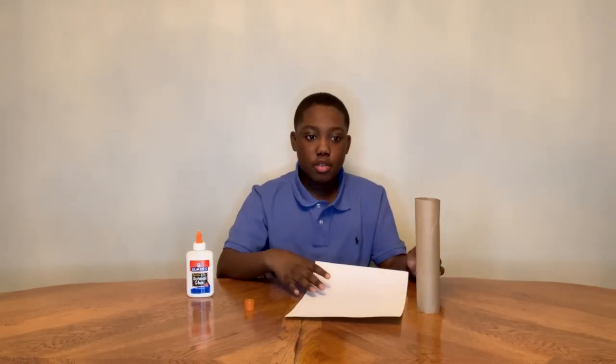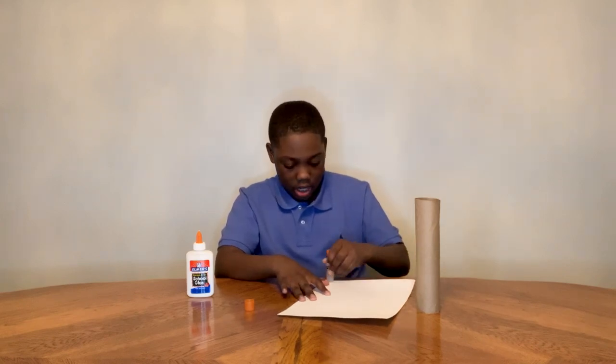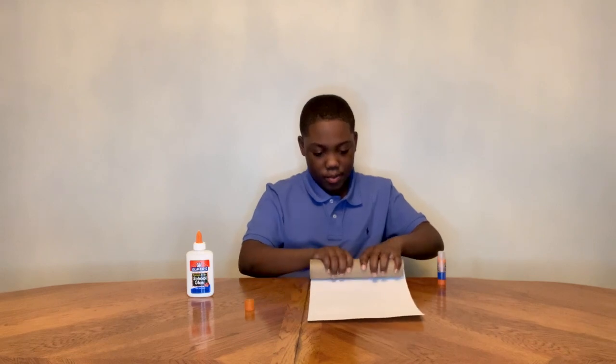Take some glue and then put it on the top of your paper. Either side is okay, and then go twice and then put the paper towel roll over the white paper for protection.